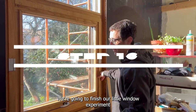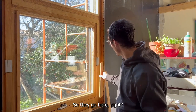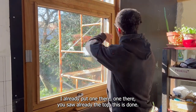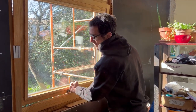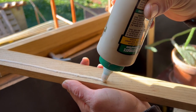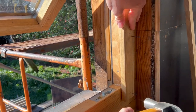We're going to finish our little window experiment with these wonderful baguettes. So they go here — I already put one there and one there. You saw the top, that's done. Now we're going to do the bottom. We measure the size, then we glue the top one here.